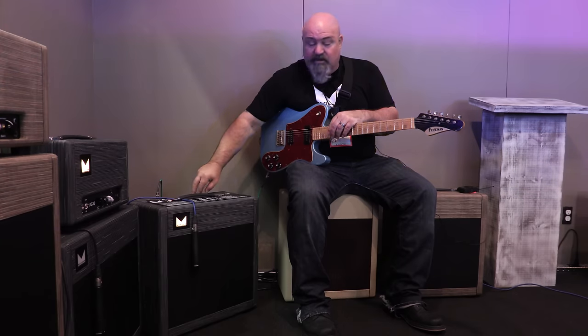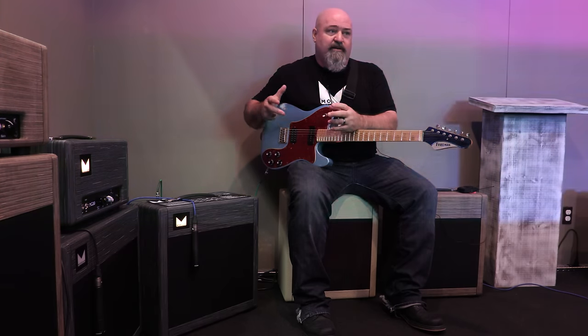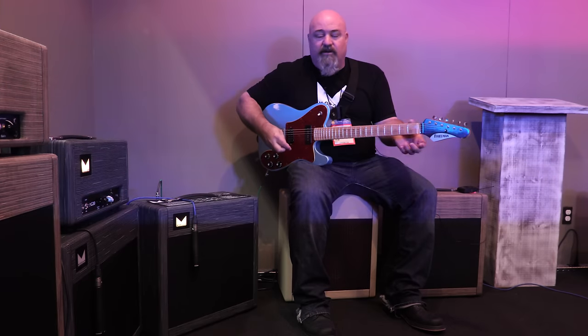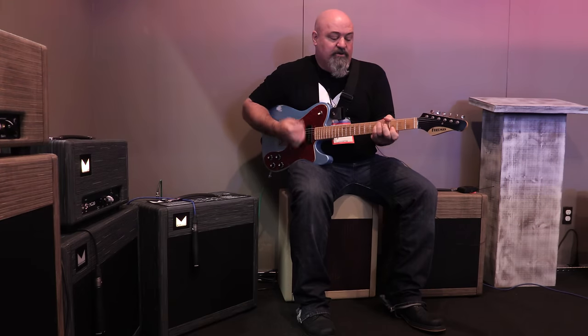The benefits of that is you can play a club, you can play un-miked, you can get over a drummer — no problems at all. But you can also take it into your bedroom at home and not piss off the wife or your significant other next door.